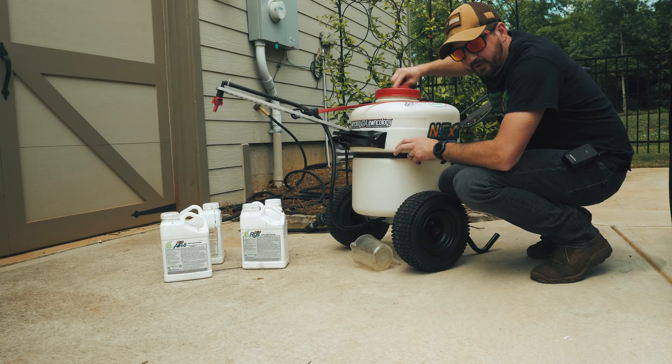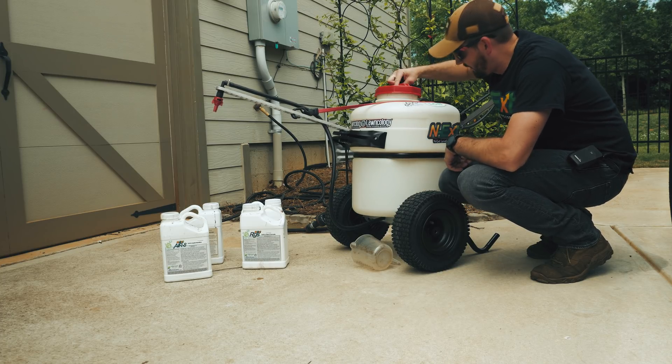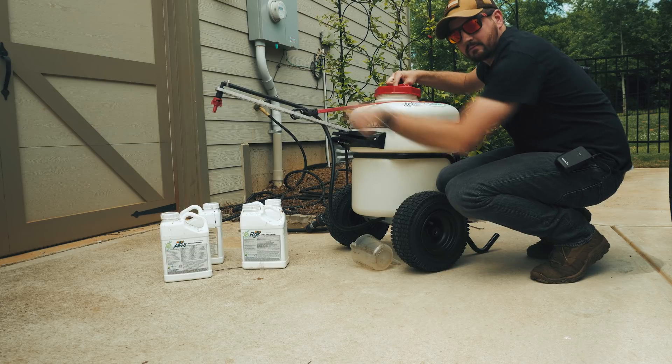By the way, I now officially dub this the unicorn sprayer. It's got a horn on it.